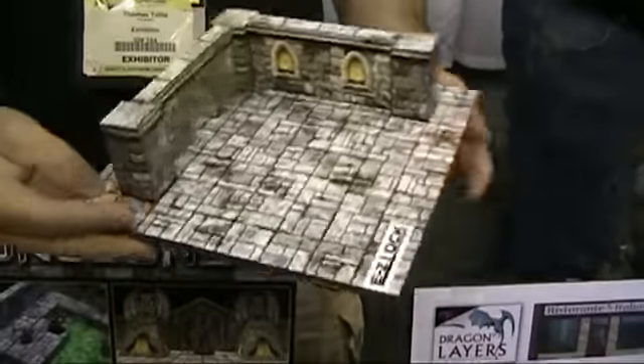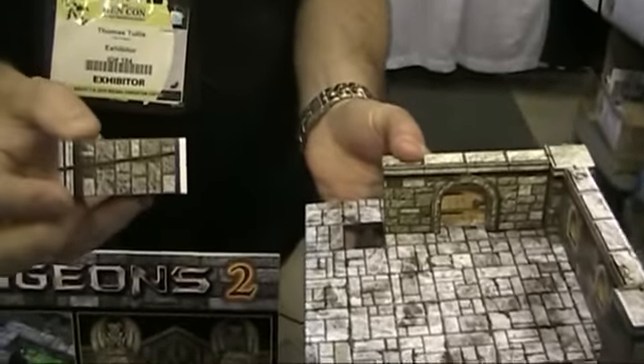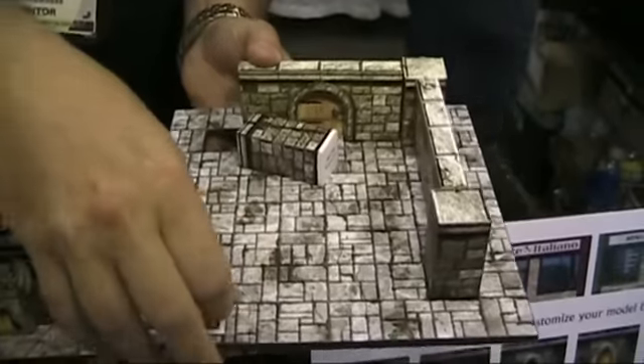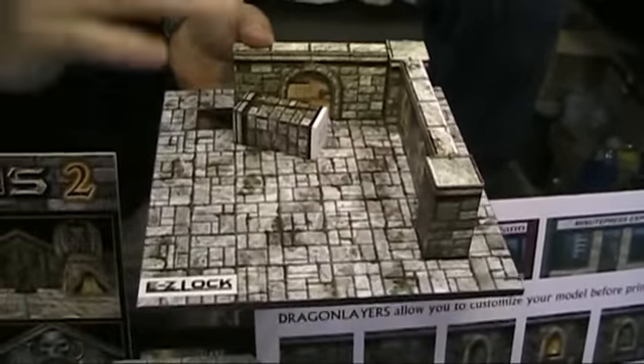The other thing we've introduced this year is what we're calling Easy Lock. This new technique allows the user to fully disassemble their dungeon using bobby pins and extended pillars that lock in the places on the floor. Those holes can be covered with small covers so they fit flush — there's nothing for your miniature to snag on or tear up.